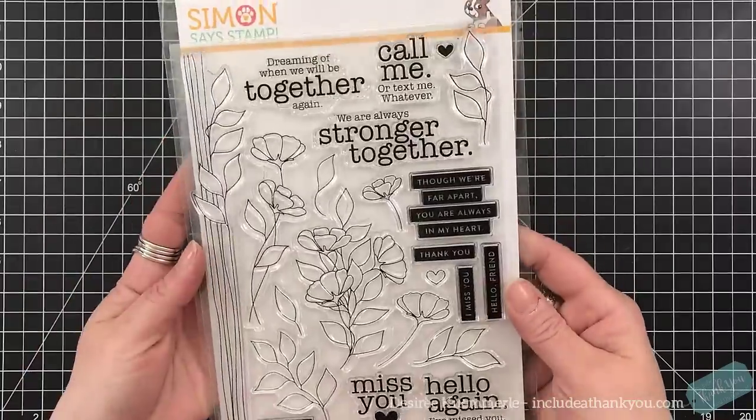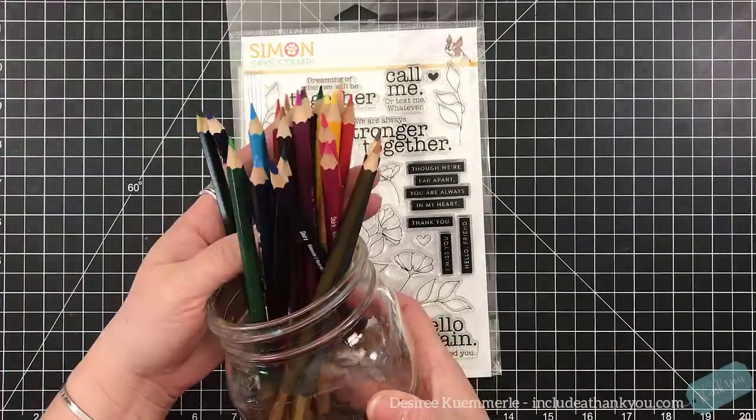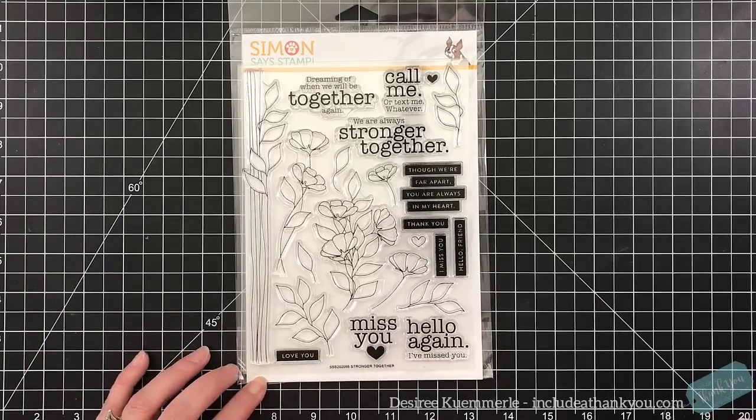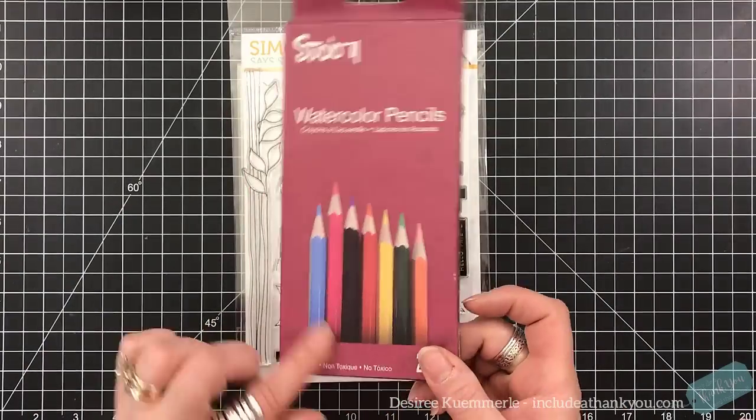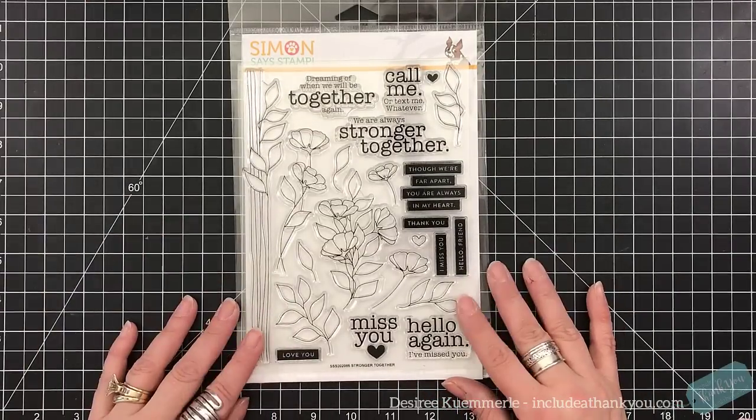This is the stamp set. Usually for this kit I do not show the contents — there are many videos that go over what is in there. The two things I'll focus on are the stamp set and the Studio 71 watercolor pencils.